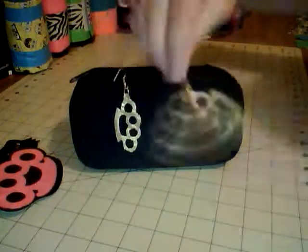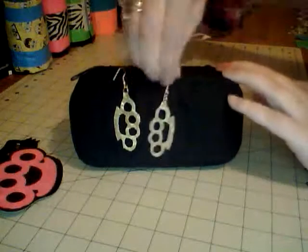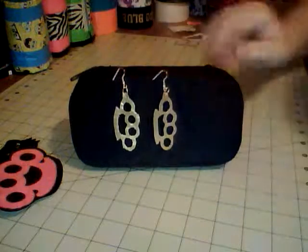Just to prove these are duct tape, I'll bend them — they're really light. I've done some other earrings but I'll do tutorials on earrings and the button pins coming up soon, so keep a look out for that. Thank you guys for watching — hope you enjoyed all the stuff I showed you today, and bye!